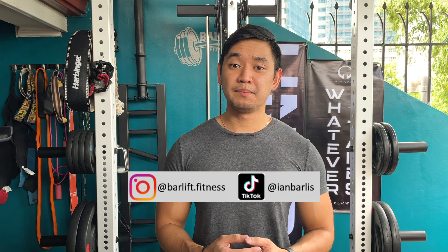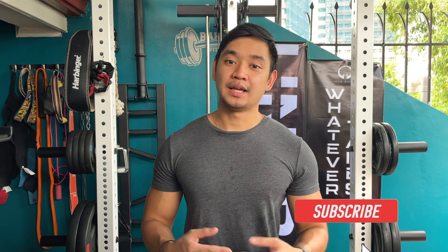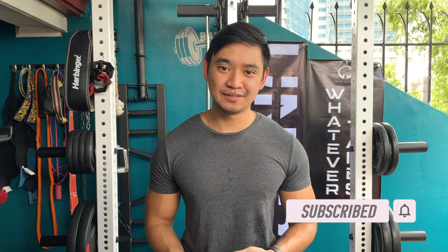On another note, you probably noticed what's behind me — that's an adjustable pulley system. I'll probably save it for another video, so tune in for that. If you want to see more of this rack in action, feel free to follow me on Instagram and TikTok where I keep those accounts updated daily. If you haven't already, don't forget to hit the like and subscribe button if you enjoyed this video. Thanks for watching guys, and I'll see you in the next one.